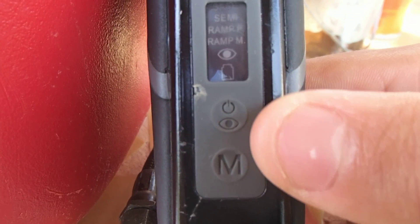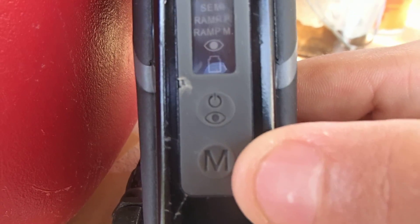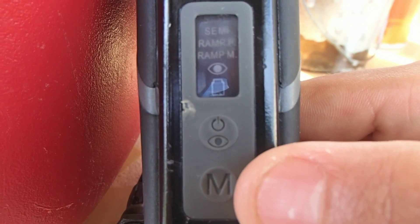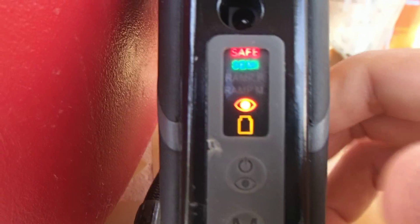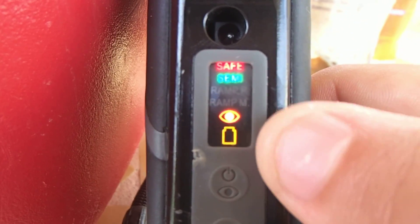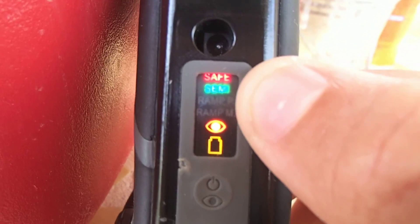Here we have the back screen. You have the top button, which will activate your eyes and turn on the board, and you can also use it to turn it off. Here you have the lower button, which you can use for the safety and to change your modes. When you press the top button and turn it on, you can see the battery indicator, the eyes, and the mode you are in — we are on semi.